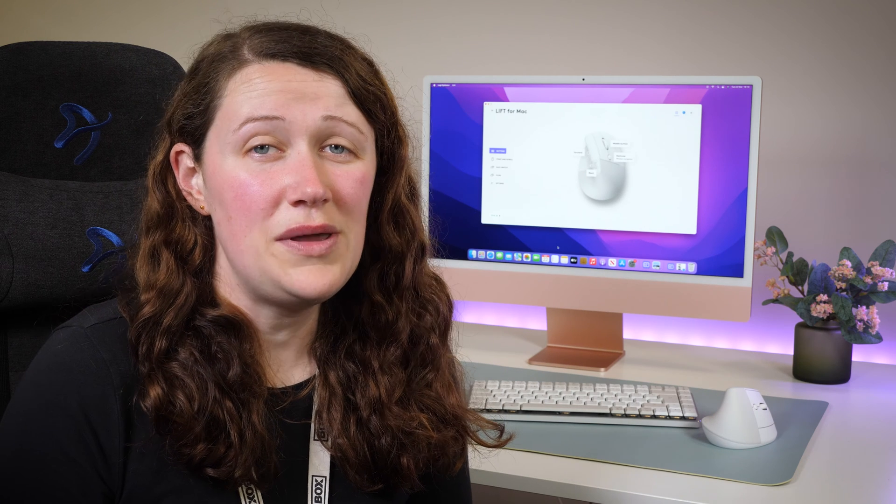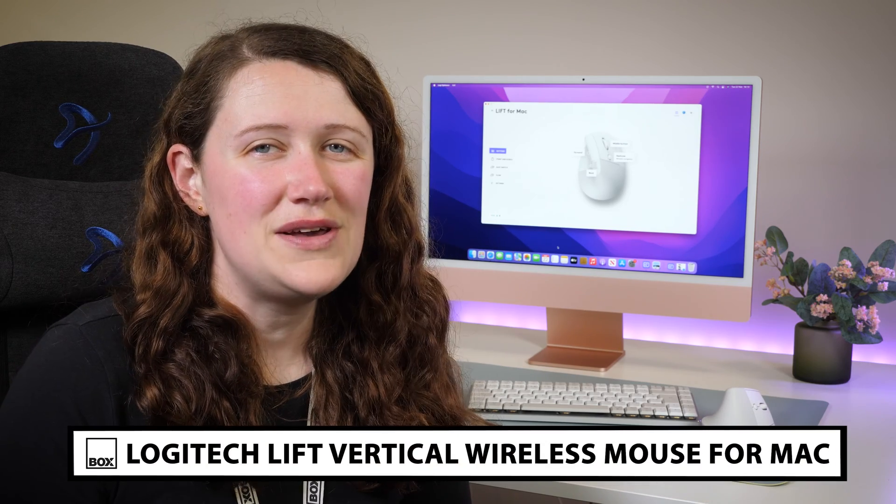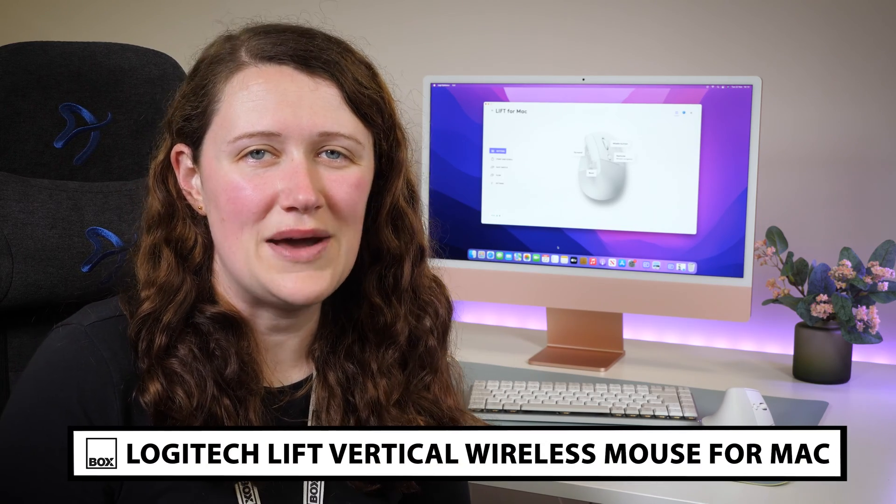Hello and welcome to Box, where we unbox, review and demonstrate the latest tech. Today we have with us the Mac variant of the Logitech Lift Ergonomic Mouse.